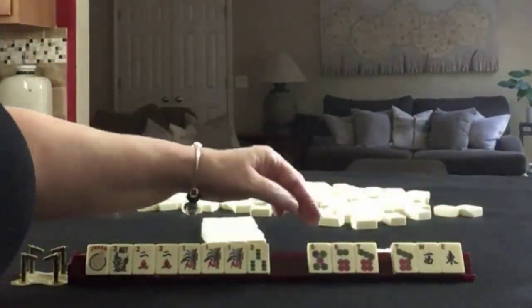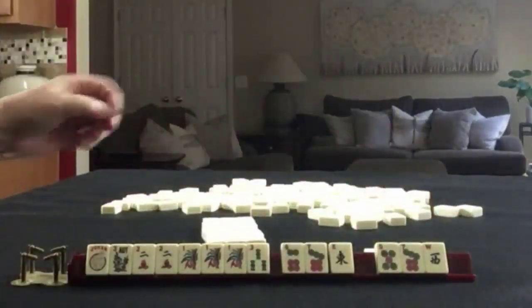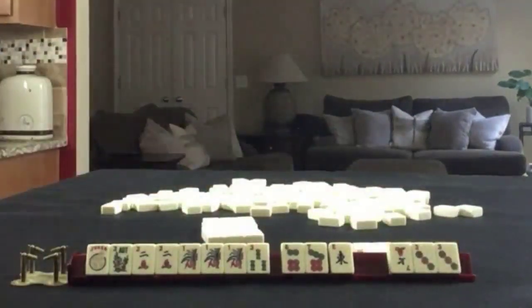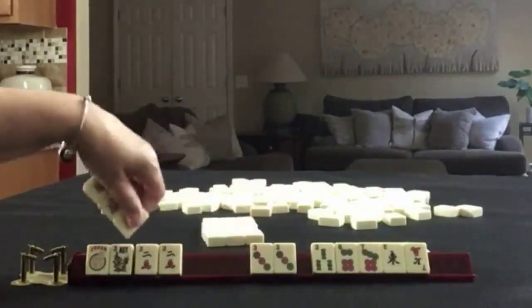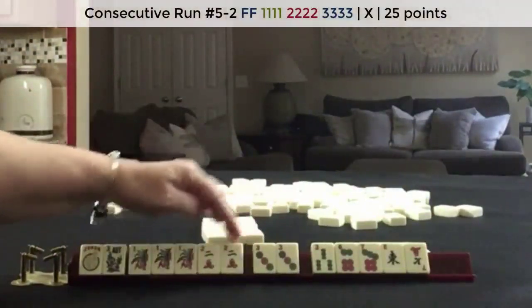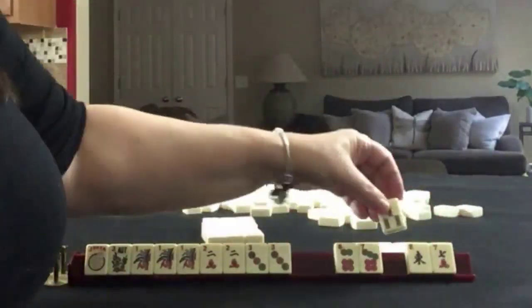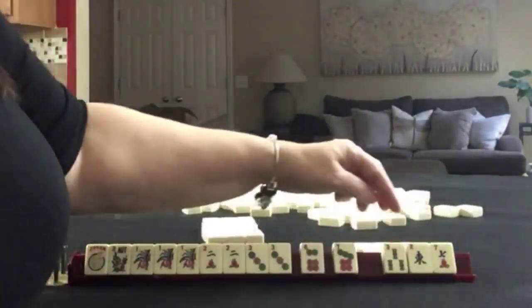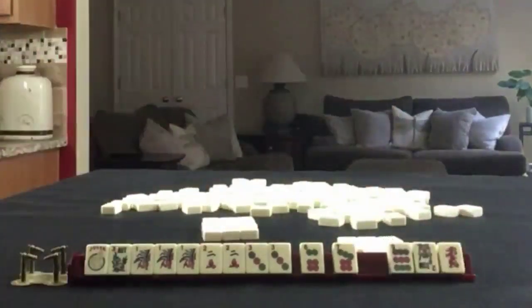Let's break up the seven. Maybe pass five, seven, west. We'll take a photo. We did get a pair of threes in there — hey, that worked out really well. One, two, three consecutive run. Let's pass east, three, seven. We'll take a photo.